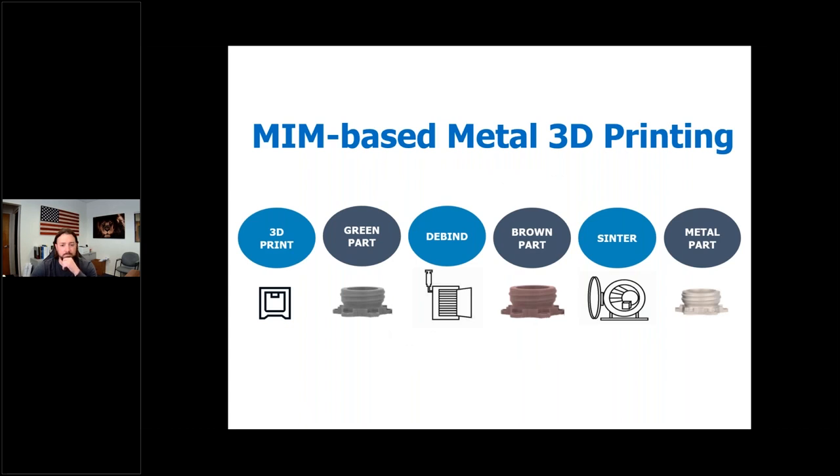With 3D printing, essentially all we're doing is using the 3D printer to replace that formation process — eliminating the tooling required for the injection mold. But from there, it pretty much follows the same process: green part, debind, and then into the final sintering stage.